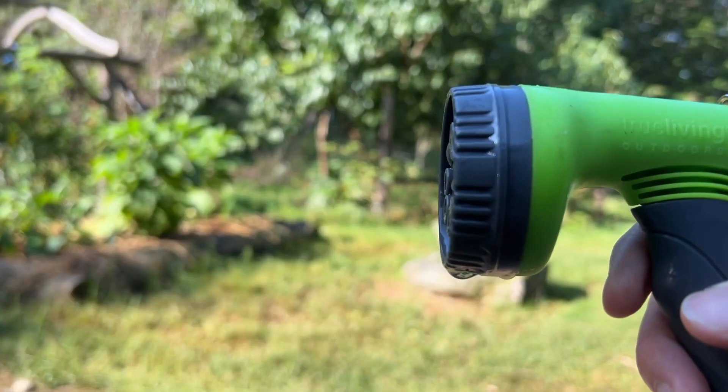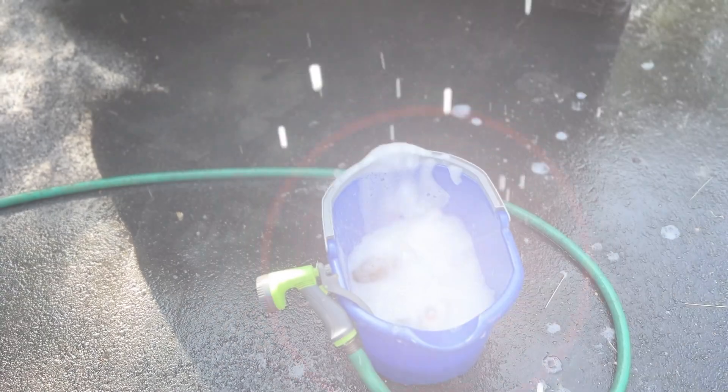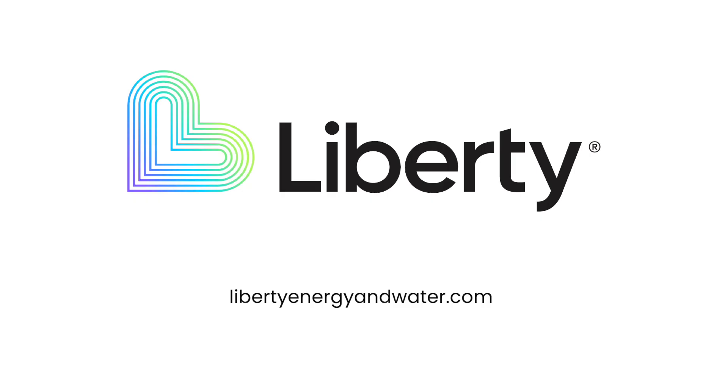Double up on savings by using a hose nozzle on the end of your hose so you can use water only when you need it. You can get a hose nozzle for free in our outdoor conservation kit. Apply for your kit online today at libertyenergyandwater.com.